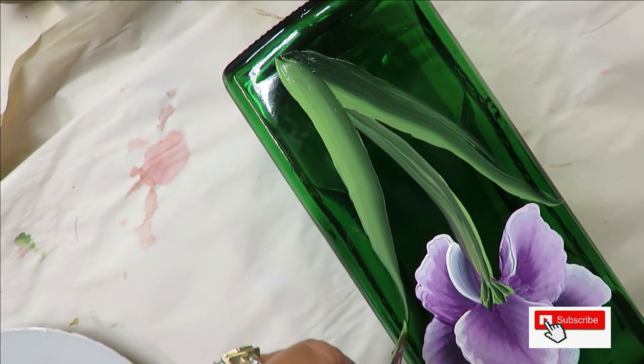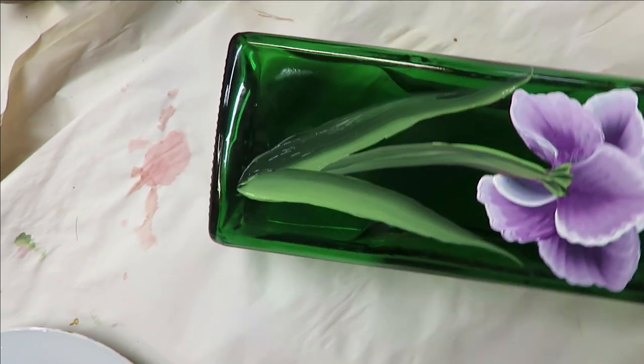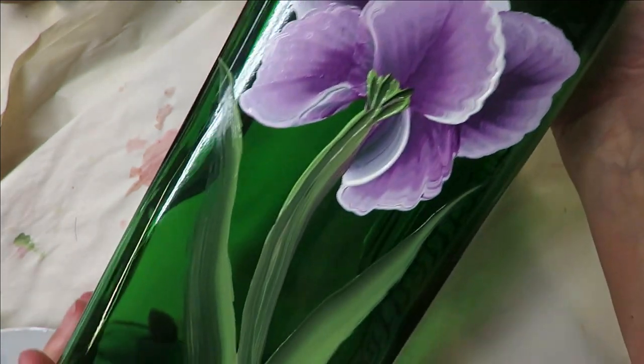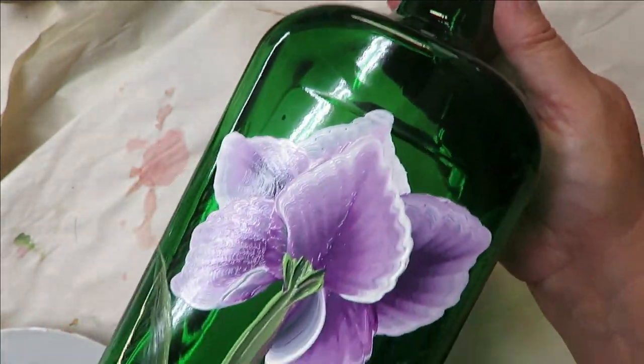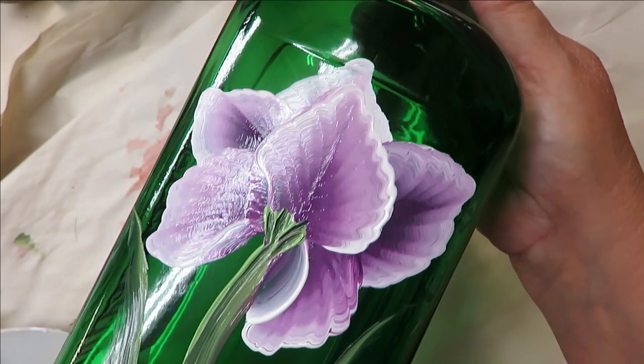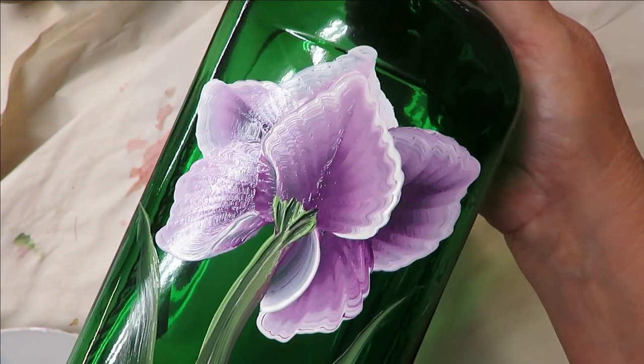There you have it — pretty easy! If you want to make the leaves thicker or go over them for more coverage, you can certainly do that. It's just a really quick, easy flower to paint on any surface — it doesn't have to be glass, any surface will do.